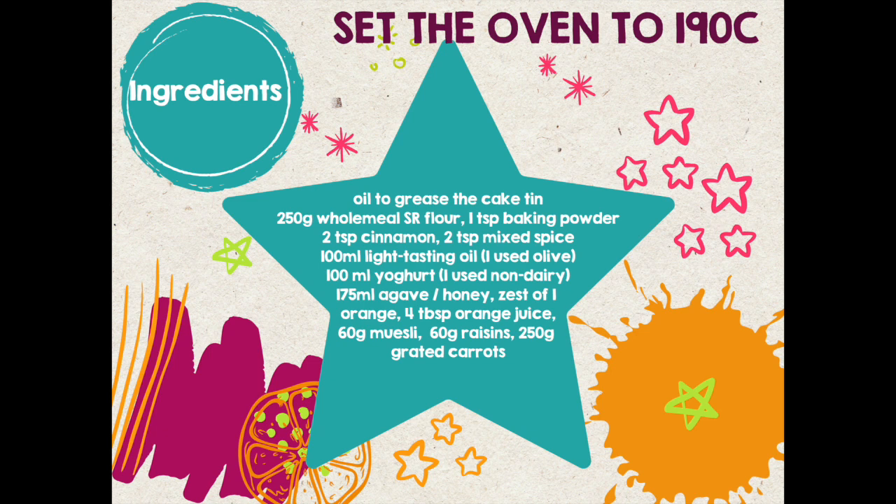You will also need some wholemeal self-raising flour, baking powder, cinnamon, and mixed spice.